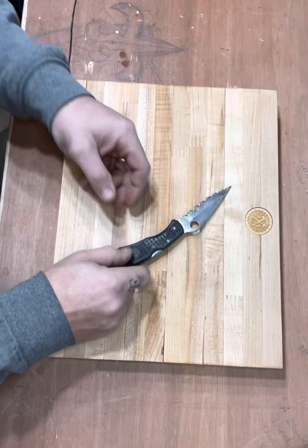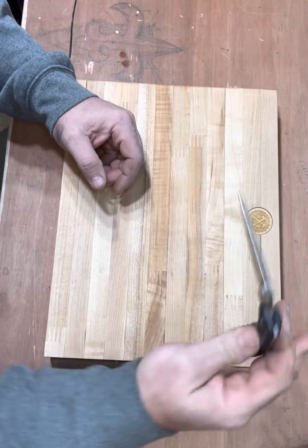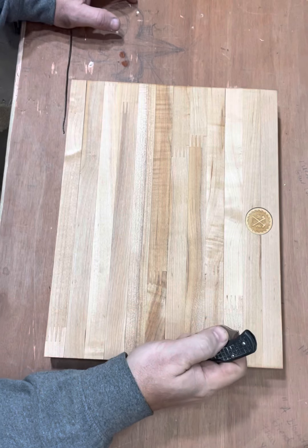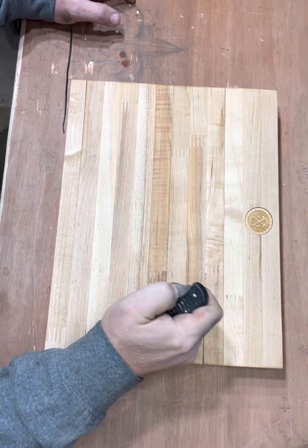This is 25 years old — I figured it out. It wants to drop. There's a little detent right there, but it's got a little something going on that just doesn't want it to do that.